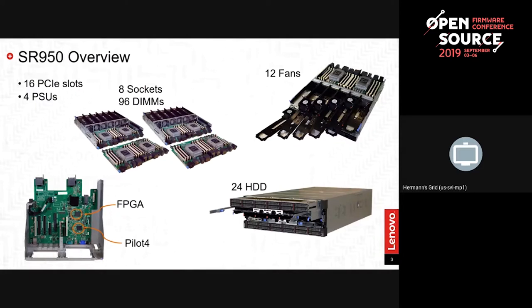The SR950 is kind of our flagship server — this isn't a sales pitch, I just need to give some background on why we chose it. It's a very dense, Xeon-based Pearly-generation system with a lot of I/O: 16 PCIe slots, four power supplies, highly modularized with CPU trays supporting eight sockets and 96 DIMMs. It's storage-rich with a lot of fans. For OpenBMC this means lots of sensors and a lot of potential D-bus activity, which is one reason we targeted it — to see how well OpenBMC scales to a very dense platform.